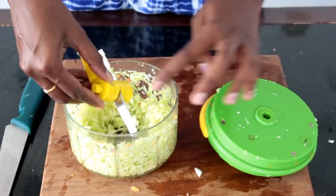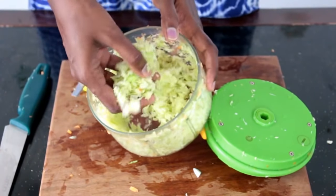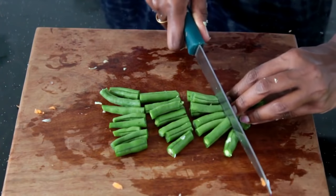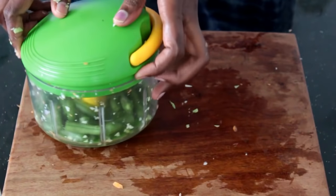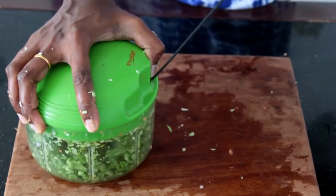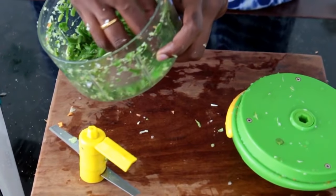See how fine the cabbage is chopped. You can use this for cabbage, beans, or any poriyal. It retains the shape well. For beans, however, I wouldn't say this is the best equipment because it chops into fine pieces.